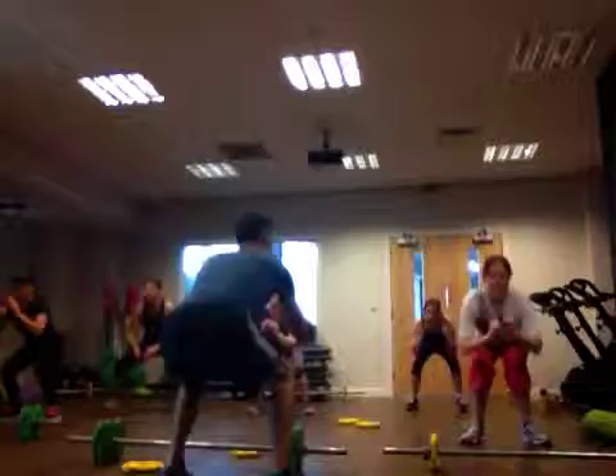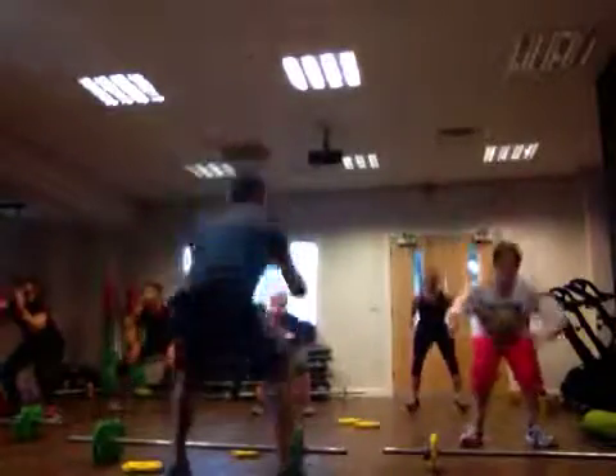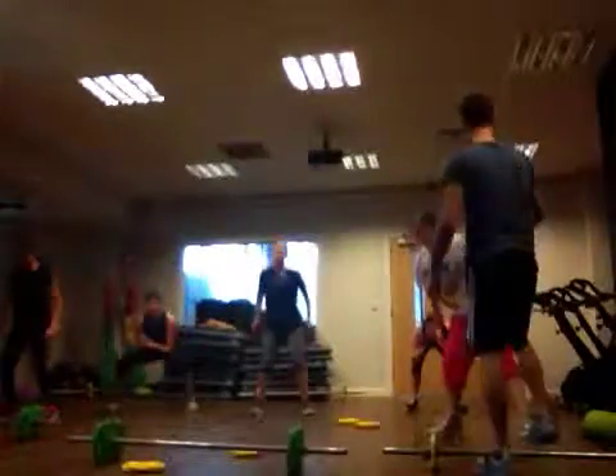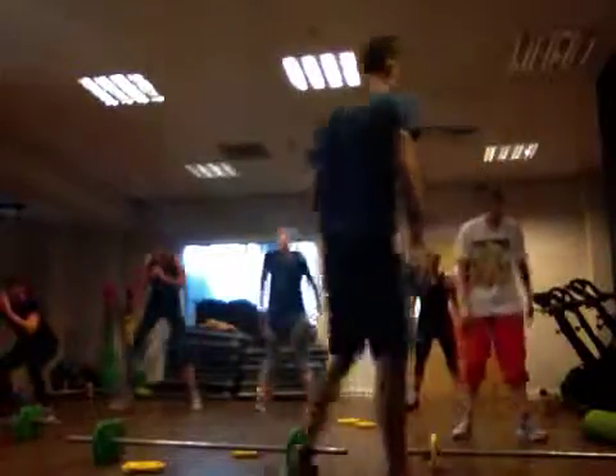Keep going, come on. Hey guys — can you take it to yourself? Yes, it's a rock.